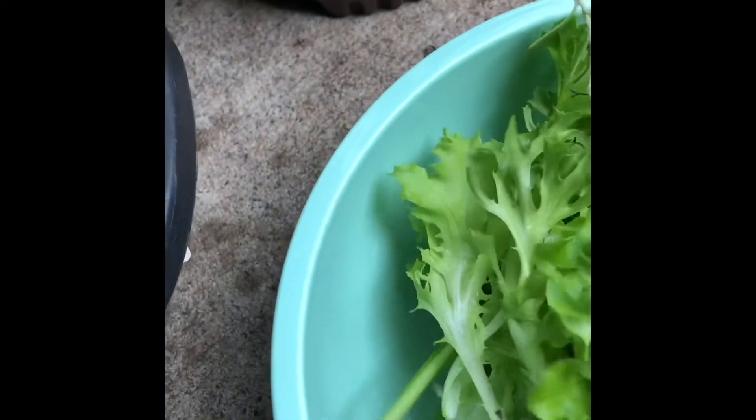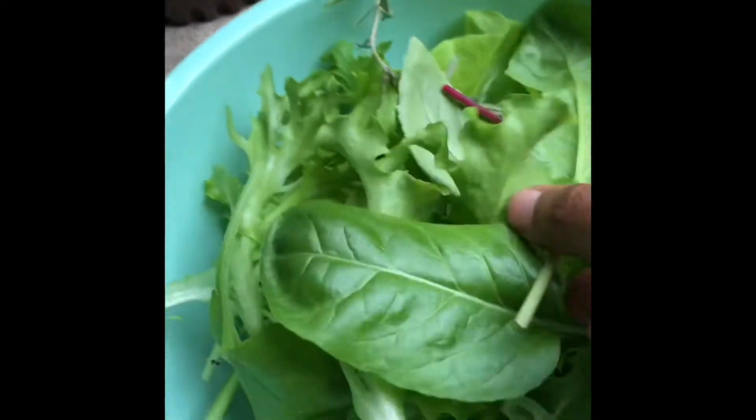Now I washed those leaves and I am going to cut them into small pieces to put into my salad.